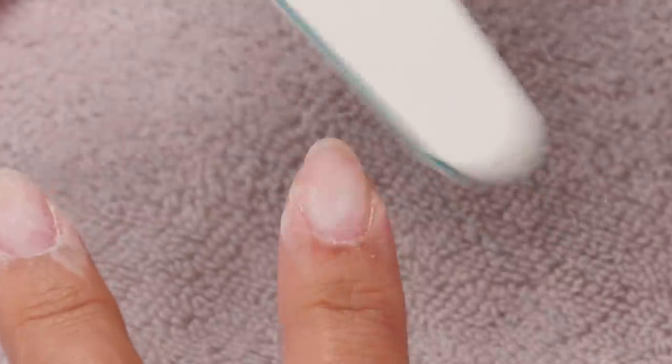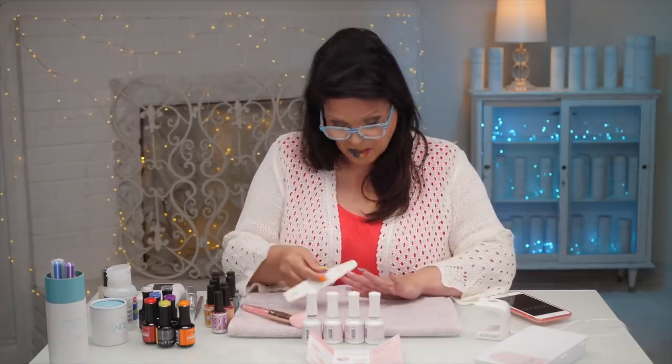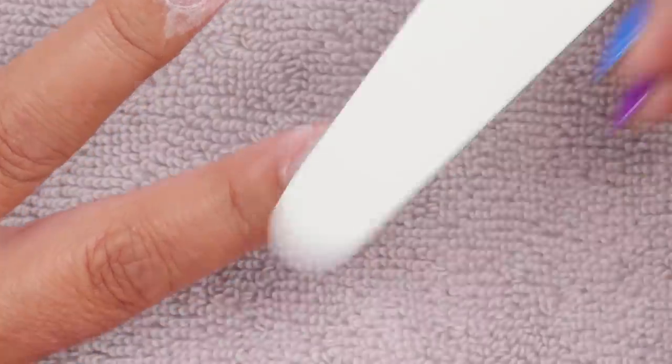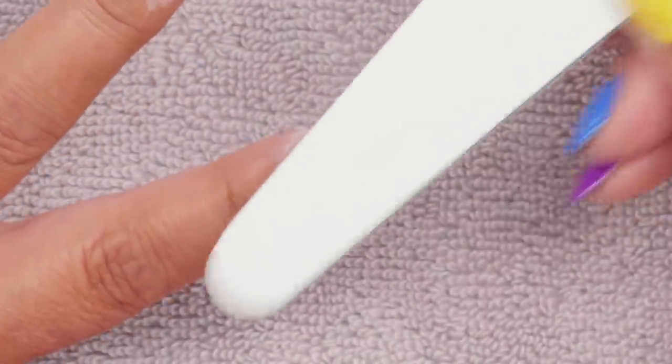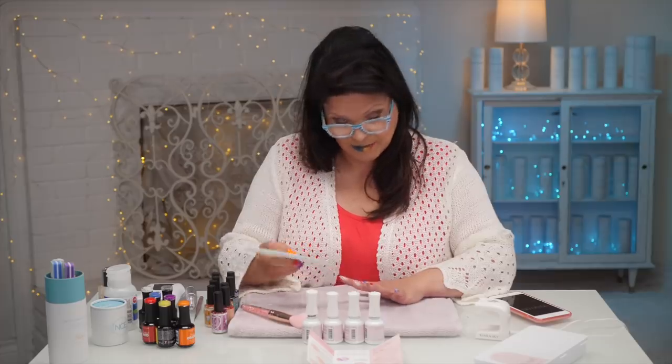So I'm buffing up these two nails right here. When you are buffing, the idea is you're removing the shine and oil so the product will adhere. That's why it's very important to buff. You do want to get every little corner, because if you miss that it could be a lifting point.